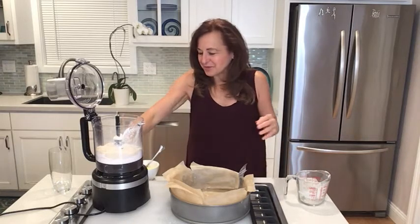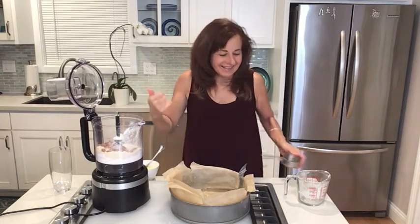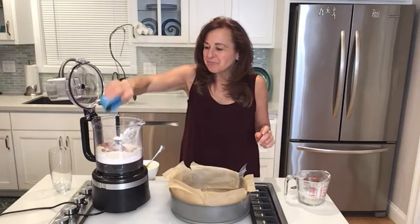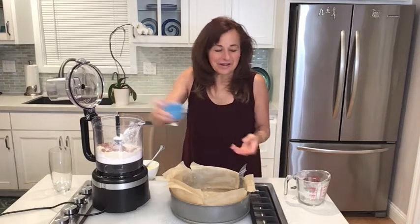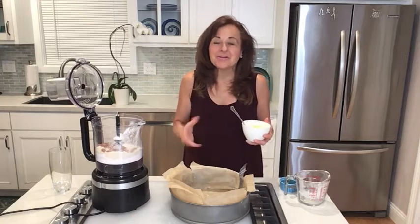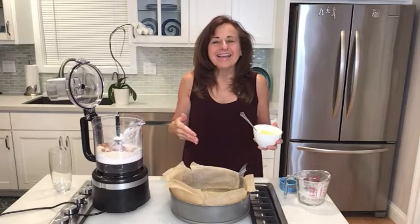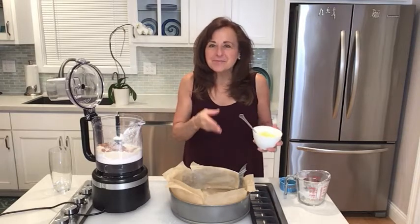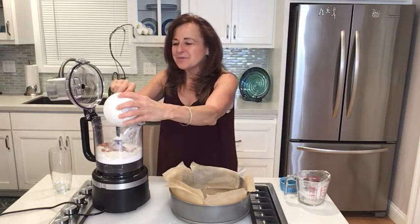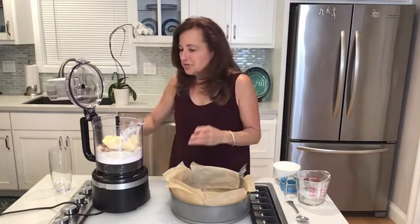You can get cassava flour at most stores now, which is really nice. I'm also going to add some whole almonds — I toasted these in the oven so they have a really nice flavor. Then a little maple syrup. Normally I don't eat dairy, but I really like butter, so I'm putting some in. If you're dairy-free, you could use coconut oil, or if you want to avoid casein, use ghee — you get the same results. I'm going to throw in six tablespoons of butter and then a little salt.